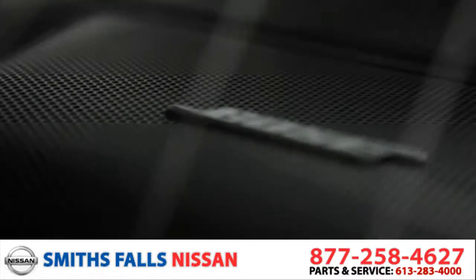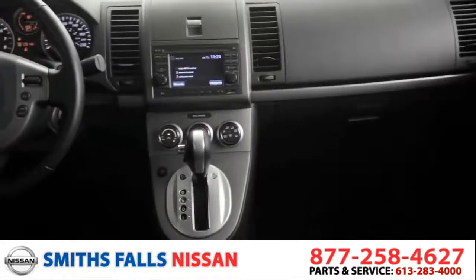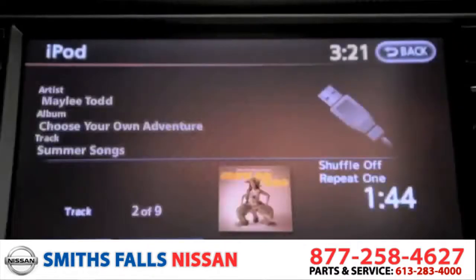What good's a smooth drive without any smooth tracks? Luckily with the Sentra, there are many ways to listen. Like plugging your iPod into the auxiliary output and controlling it from the steering wheel. I know that one.